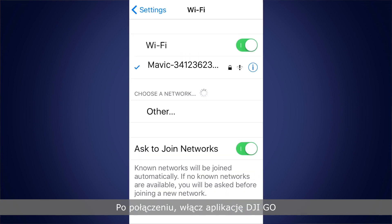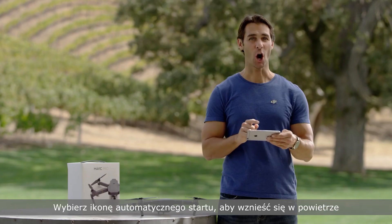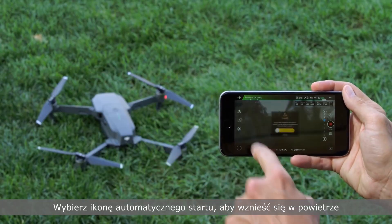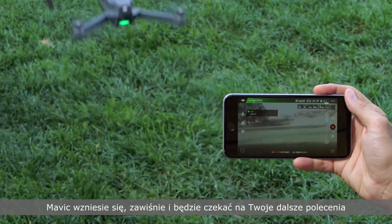Tap to connect and enter the password below the QR code sticker when prompted. Once connected, turn on DJI Go and go to the camera section. Tap the auto takeoff icon to get airborne. The Mavic will rise to a hover and wait for your command.